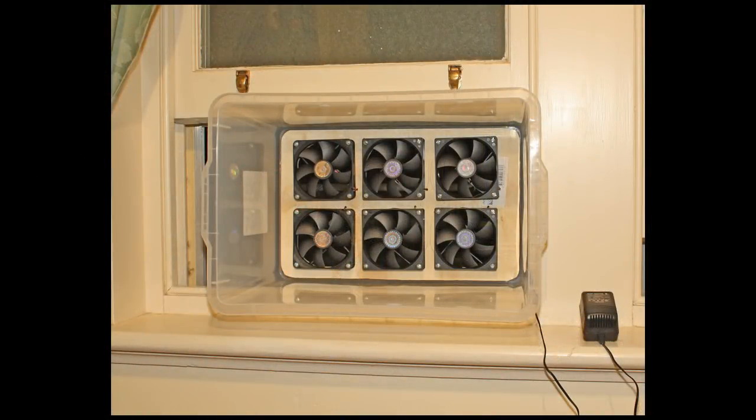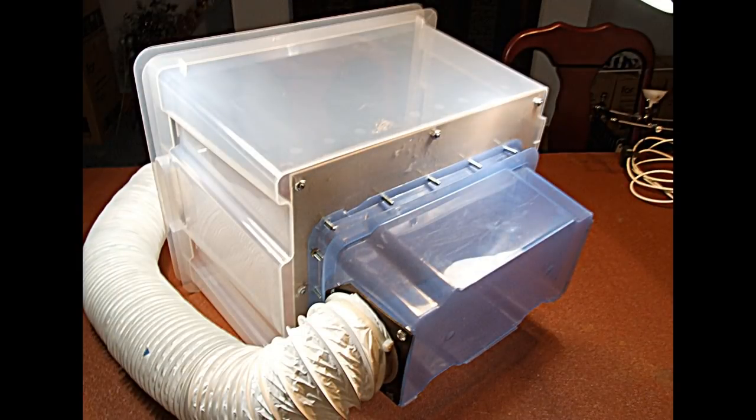If you check YouTube and type in DIY spray booth, you'll see a lot of videos about how to build one, from very simple to very complex. A simple way of doing it is just getting one of those tubs from an office supply store, cut out the back, and put some computer fans into it. All you do is plug the fans into a PC power supply. One of the most important things is getting the right fan — you have to get a fan that pulls enough air out to clear the fumes.